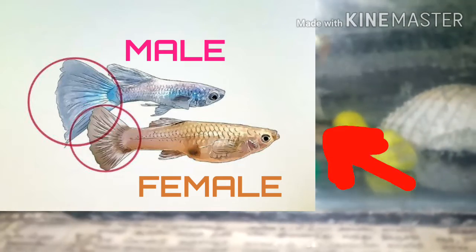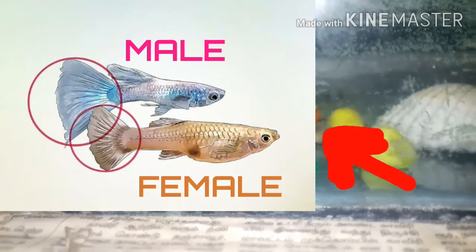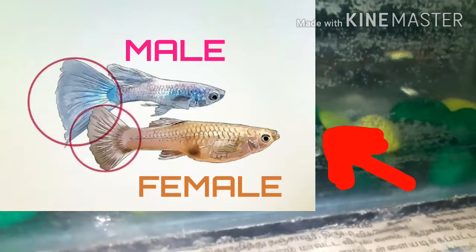Size. We can see the size of the female fish. Next is the size of the male fish.